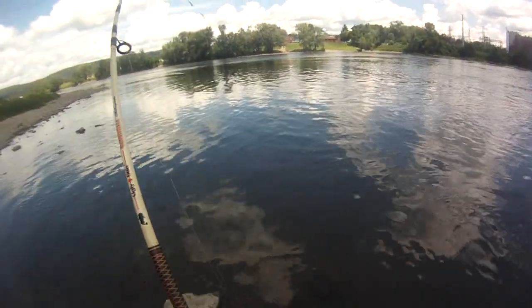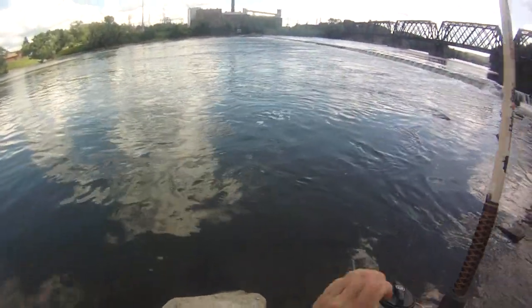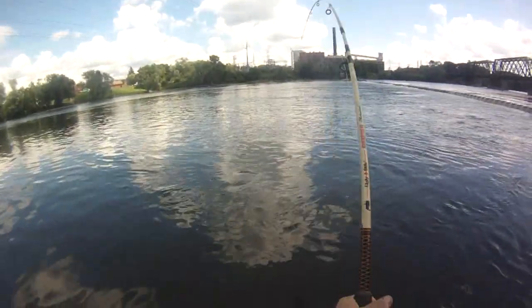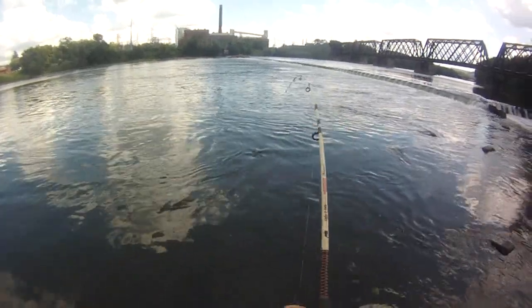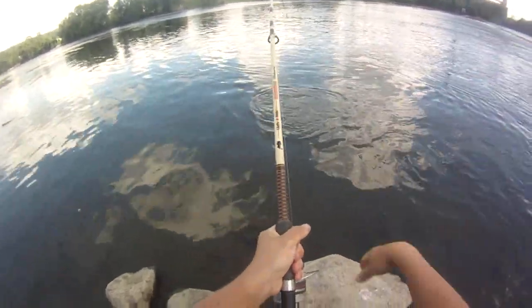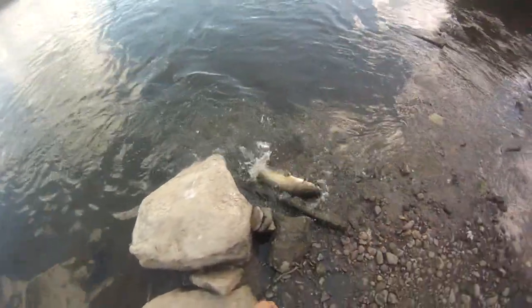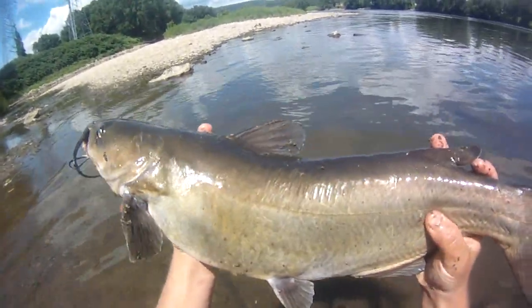He was coming in really fast at first, now he's got a bit of an attitude. Got him along the current break as well — I'm pretty close to it. This place is so stacked with catfish right now it's ridiculous, out of control. Chunky short guy — this one's about 25 and a half inches.